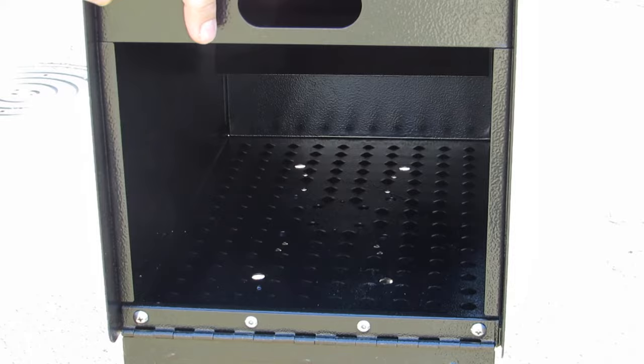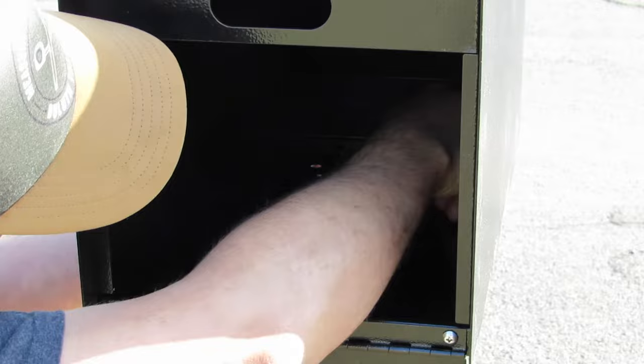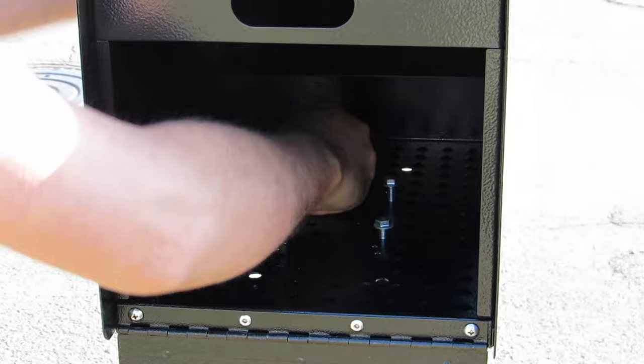After I removed all four bolts from the top of the post, I hand-tighten the bolts through the mailbox, making sure that all of them get started by hand before I use the wrench.